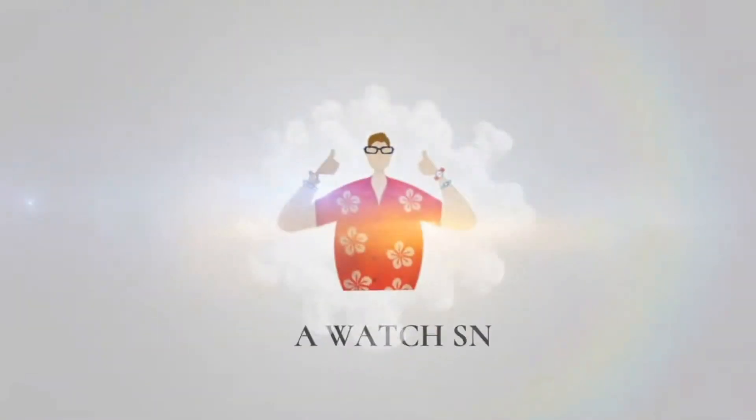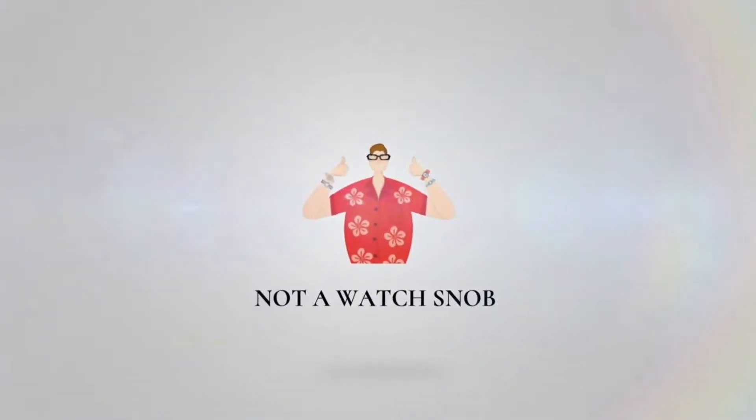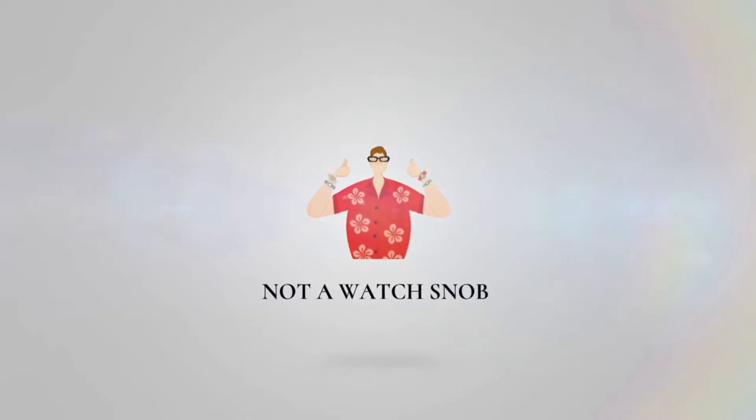I just caught a grail. Check it out. Welcome back to Not A Watch Knob. I am your host, Bill. And today we are going to be reviewing a grail. If you're liking these videos, don't forget to like, subscribe, share — I really appreciate it. And here we go.